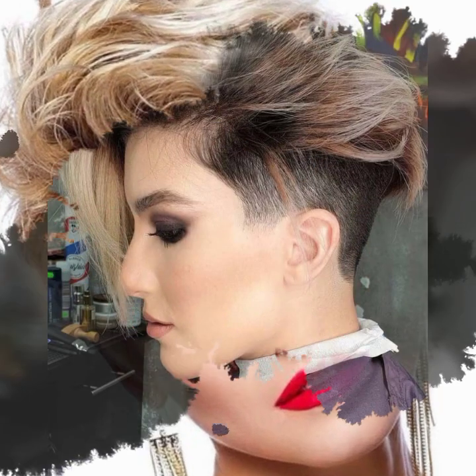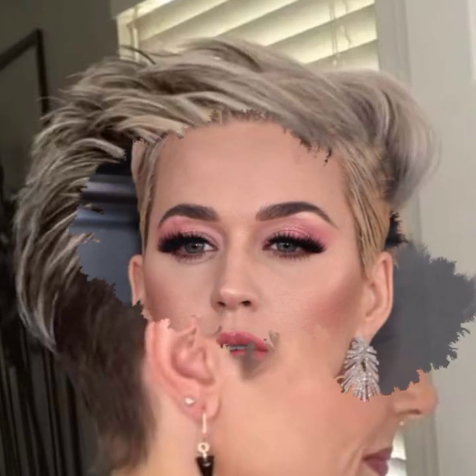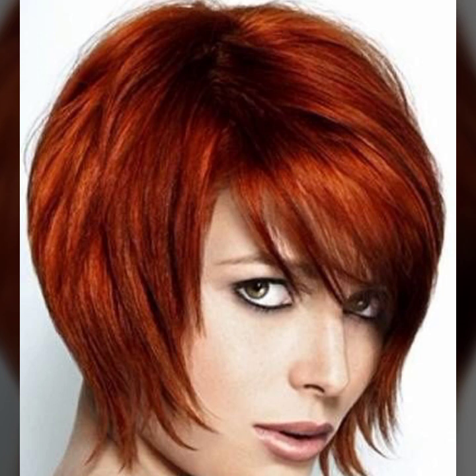Assalamu alaikum viewers, welcome back to my YouTube channel New Fashion Blast. Today I am sharing beautiful haircuts, styling, and dye coloring ideas for women over 30, over 40, over 50, and plus, including homecoming haircuts.